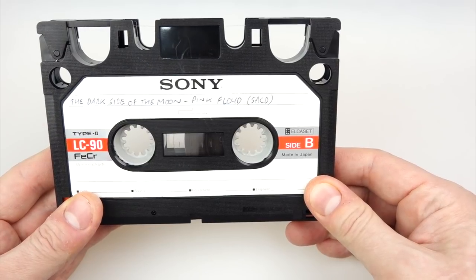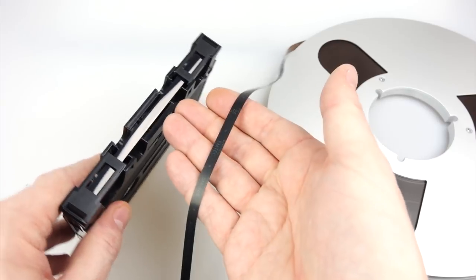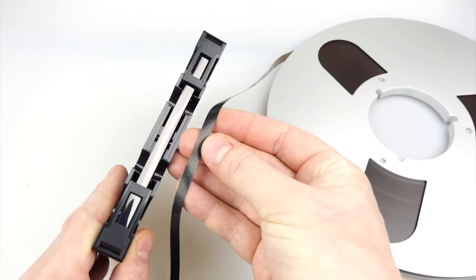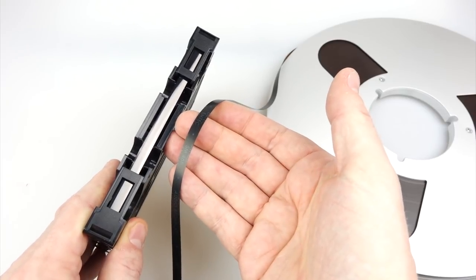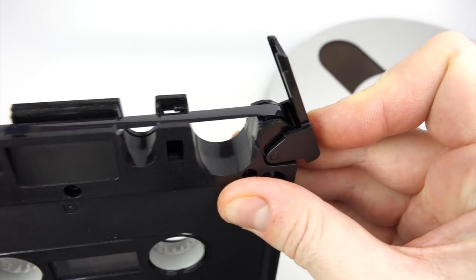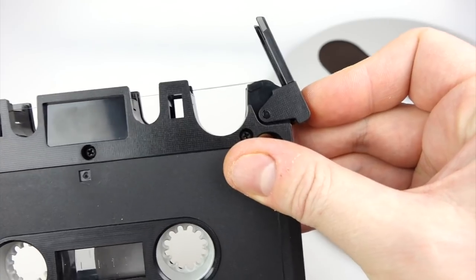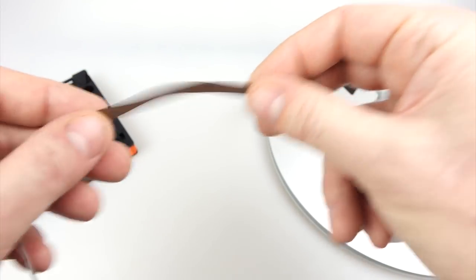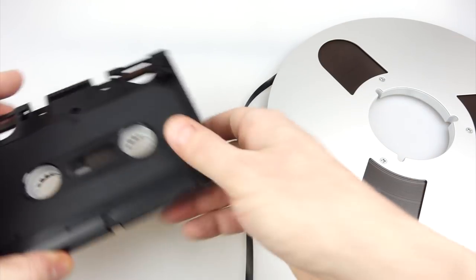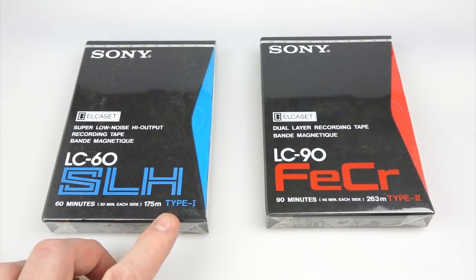Whilst the L Cassette is comically large, they've actually done quite a few clever things to get the tape into something so small. The reel on the right running at seven and a half inches per second holds about the same as the tape on the left, and they both sound about the same quality. The tape has a special formulation that's more akin to video tape and it's a lot thinner than reel-to-reel tape. Reel-to-reel tape can be handled without damaging it and is unlikely to snap, whereas the tape in one of these is very fragile.